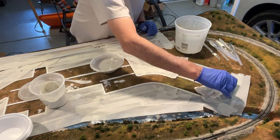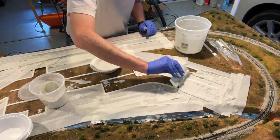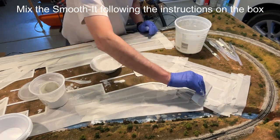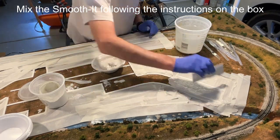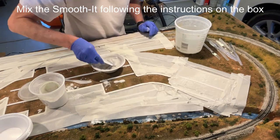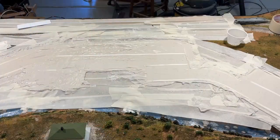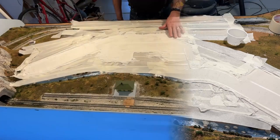Next comes the fun part. I mixed up some Smooth-It using two parts of the powder to one part of water, mixed it until it was homogeneous, and then I smoothed it out as best I could. When done, I let it dry overnight.